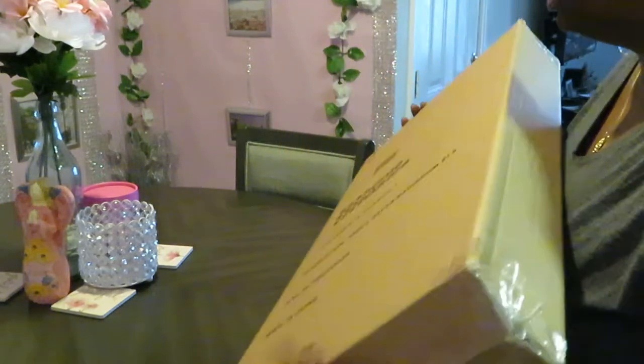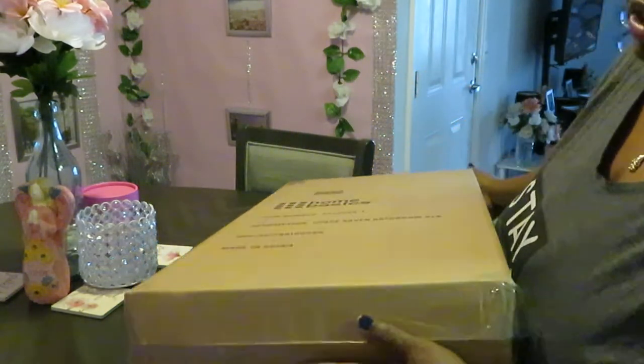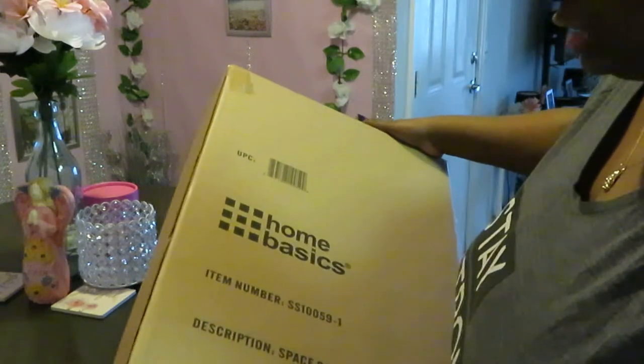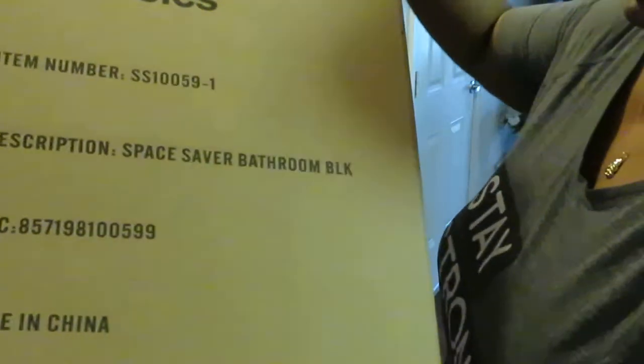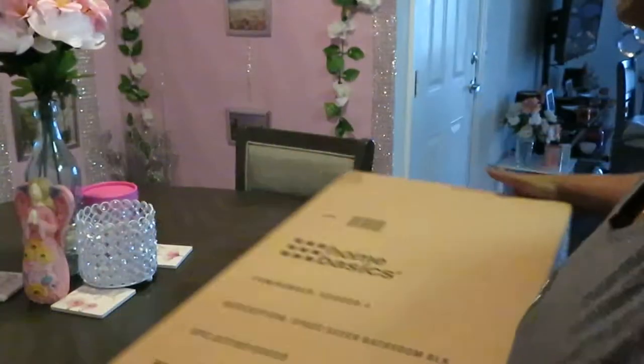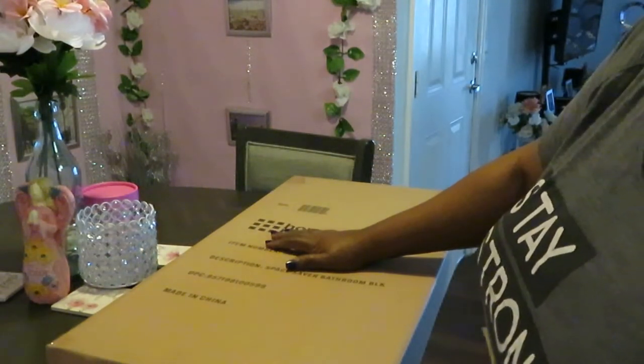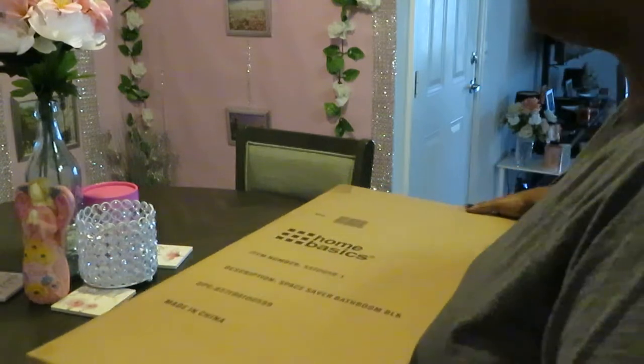It's that cabinet piece that goes over the toilet — they call it a space saver bathroom, and it's in the color black. I got two of these guys; the other one's down in the box. One for each bathroom.